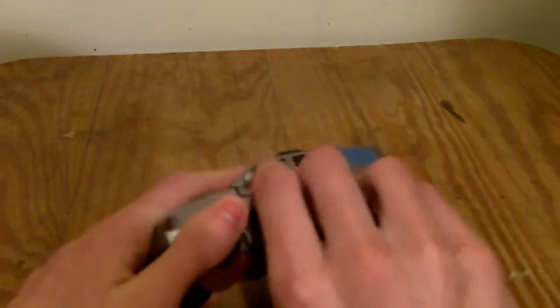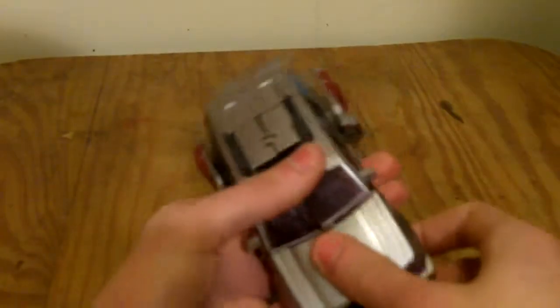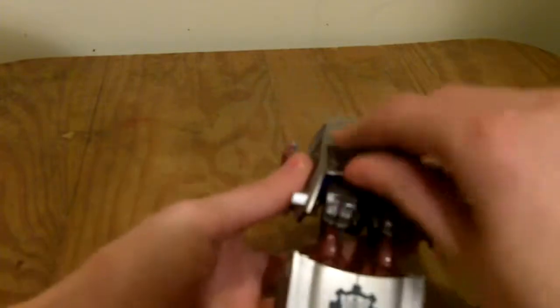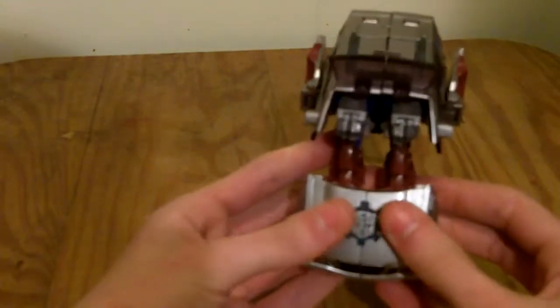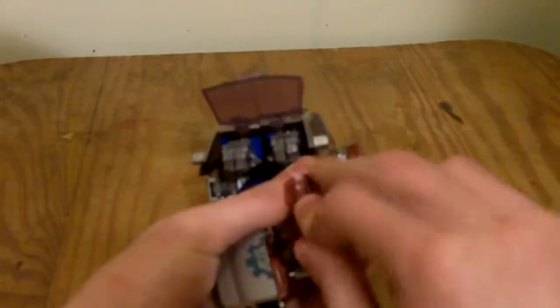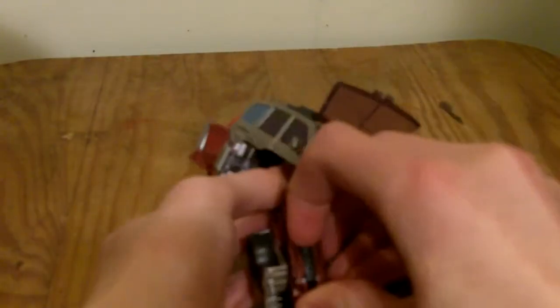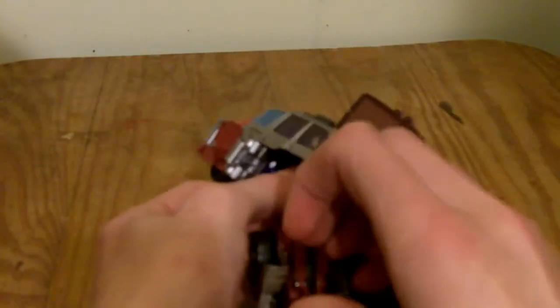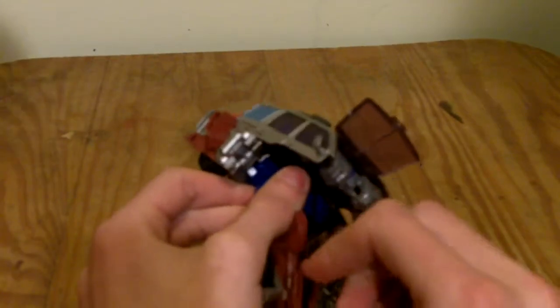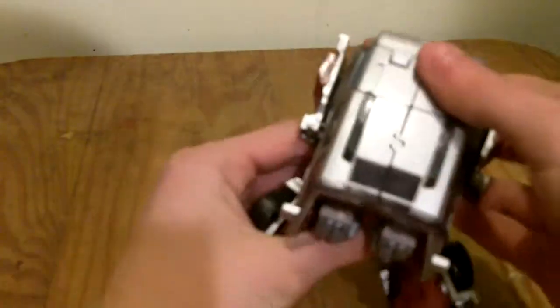To transform him, it's very simple. Take these panels back here and flip them up, then do the same on the other side. Take the hood of the car and lift it down, flip these up, then split the hood. Lift this piece down, flip out his heel spur, and bring his foot down. Again, bring this piece down and bring down his heel spur.